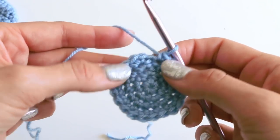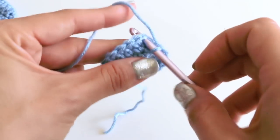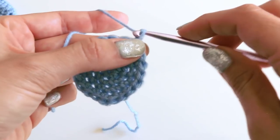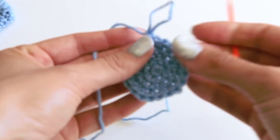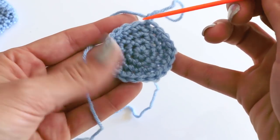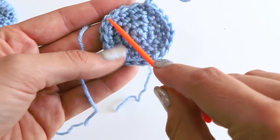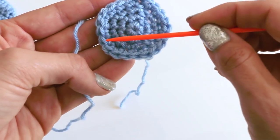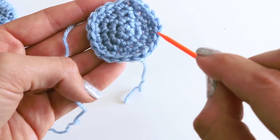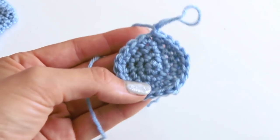We're back around. Slip stitch in the first stitch — not in that chain one. Chain one. Let's count one more time: one, two, three, four, five, six, seven, eight, nine, ten, eleven, twelve, thirteen, fourteen, fifteen, sixteen, seventeen, eighteen, nineteen, twenty. We've got our 20 stitches. This is the size of the toe for newborn size, which I mean about zero to three months.